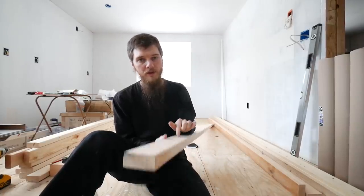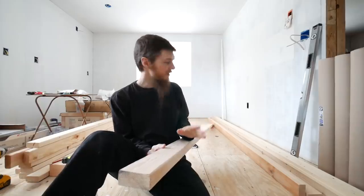Today I'm going to be building a $50 solid wood minimalist style bed frame, so let's get started. The lumber is going to be just 2x4s and 1x4s — really keeping it simple.